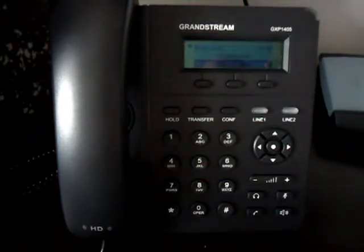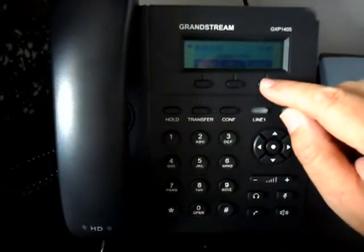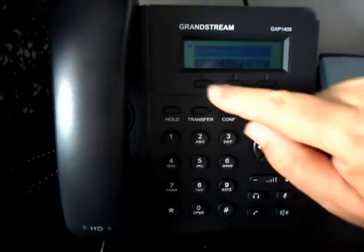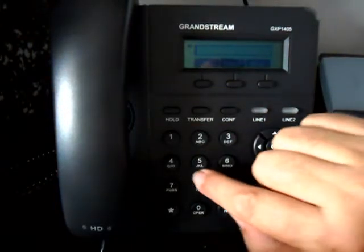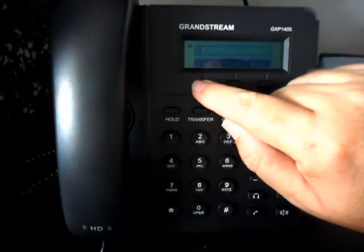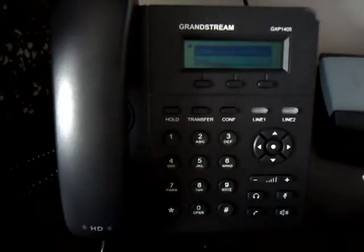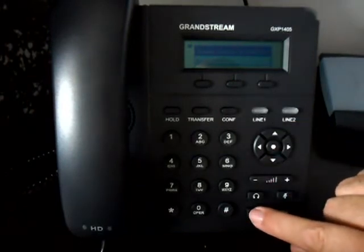If you've got a lot of entries in your phone book, scrolling through them all can be quite inconvenient. So go back to your phone book, press 'more' twice, press the contact button, and the left option is 'search.' Enter any letter or combination of letters, press OK, and it will come up with a much shorter list of contacts. Highlight the one you want and press the call button.